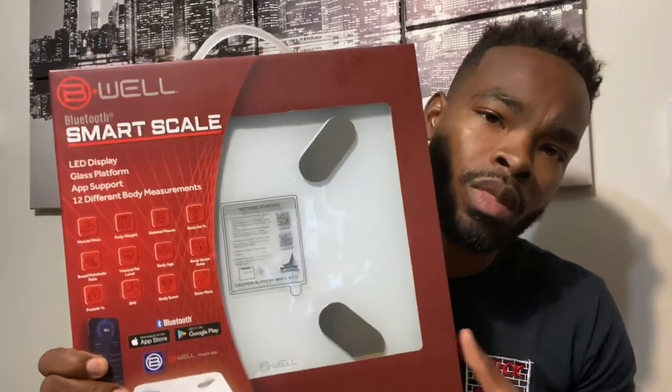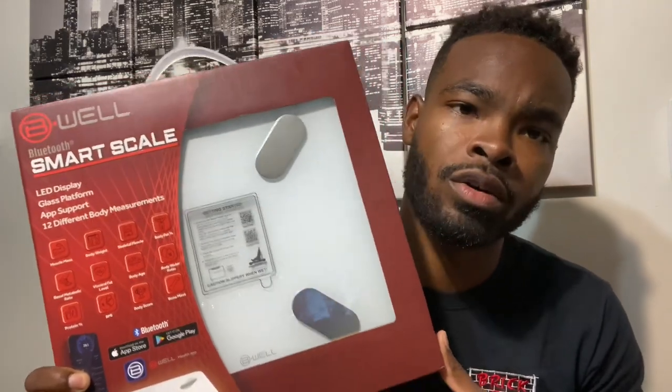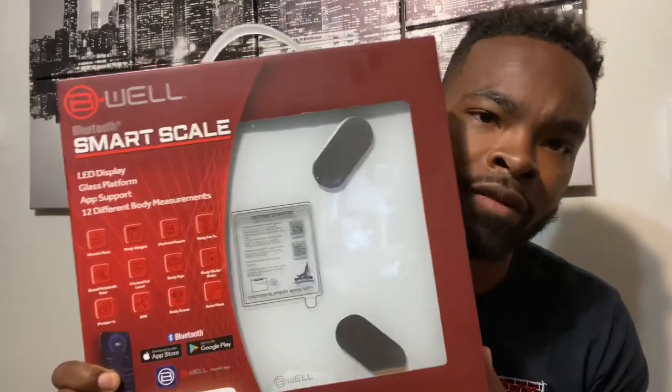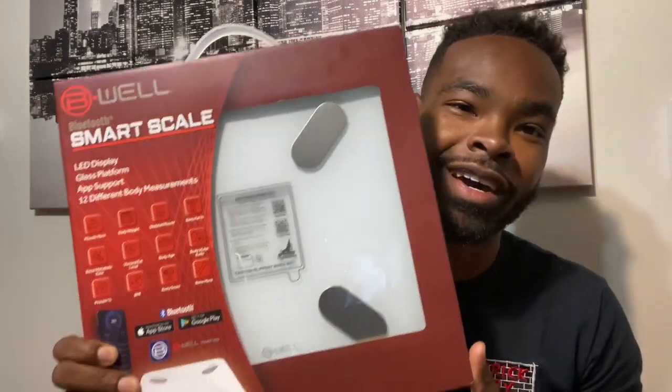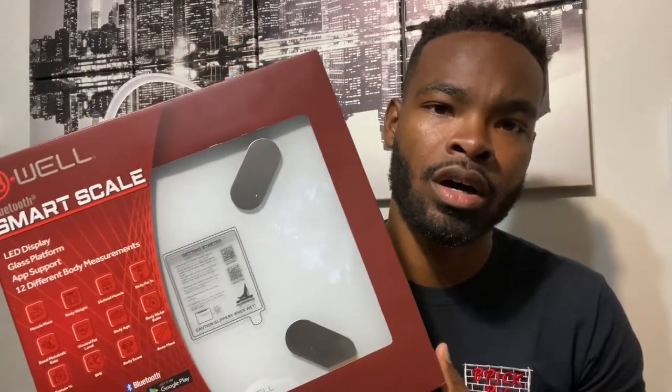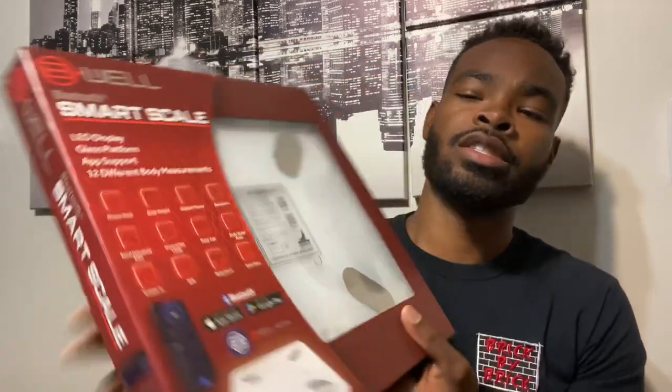I have a basic scale that I step on every morning to weigh myself — before I eat anything, fresh out of bed, after I use the bathroom. I step on the scale just to keep track of my weight and hold myself accountable on this fitness journey.